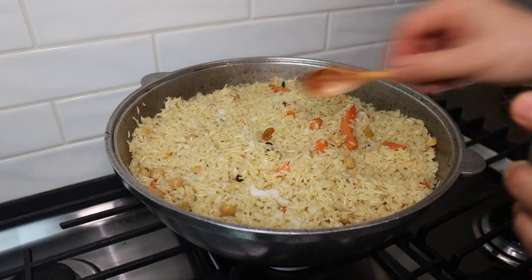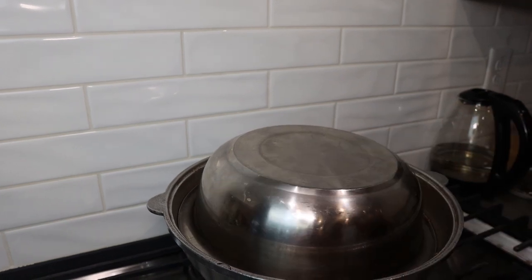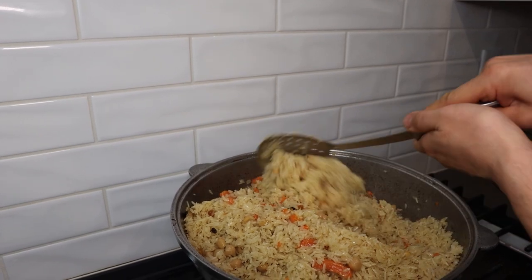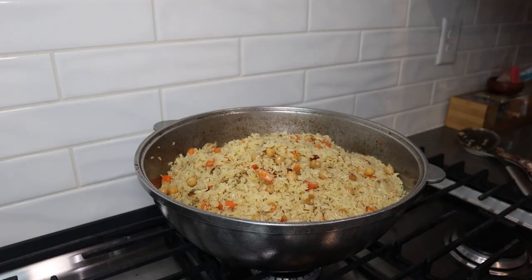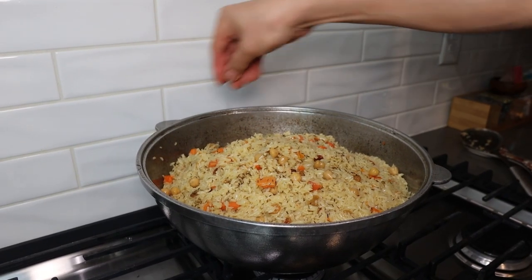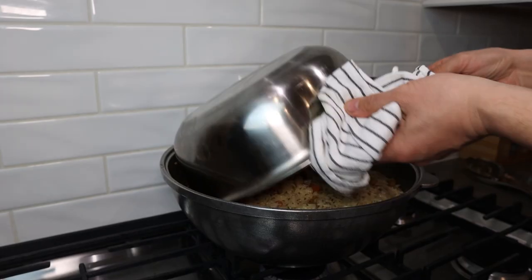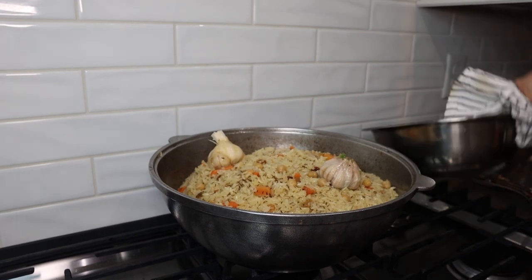I cover everything for another 15 minutes. Then I remove the cover and mix it again, adding another teaspoon of sea salt and 1 teaspoon of cumin, then cover again for 15 minutes. After this step set the heat to low.